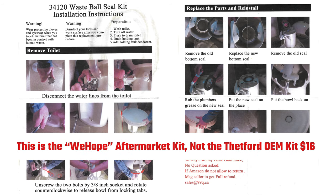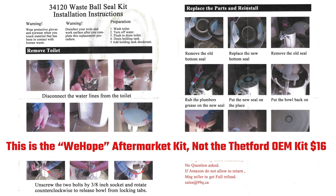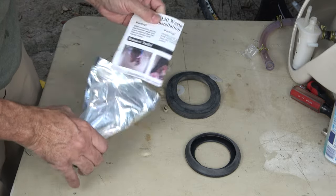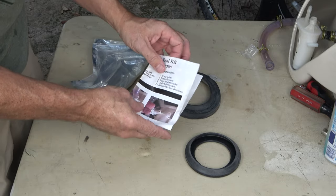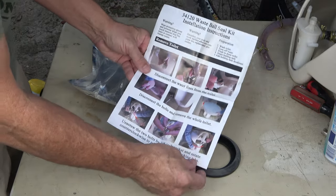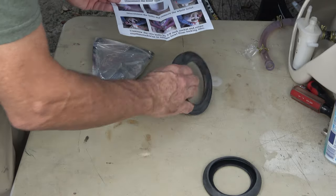Before fixing the leaking waste ball, let's go over the parts that come in the 34120 waste ball seal kit. It comes with an instruction sheet with pictures, a new waste ball seal, and an extra flange seal.